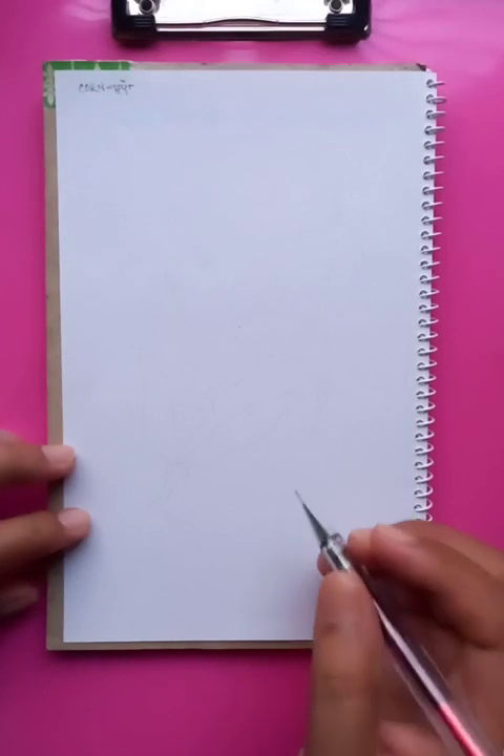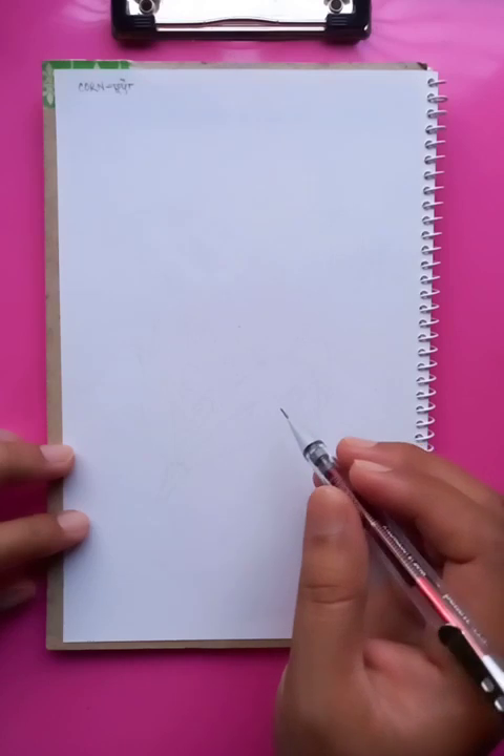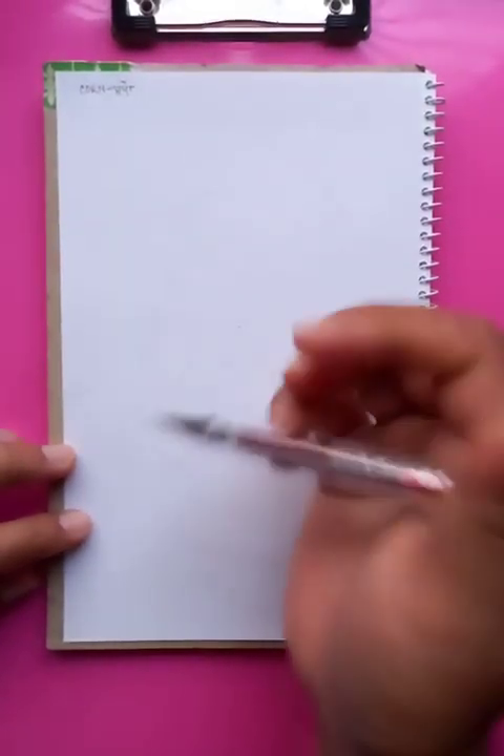Hi friends, how are you? I hope you are all doing well today. I'm going to draw a nice vegetable which is called corn. It's a green food and very easy and nice to eat. Let's start the drawing.